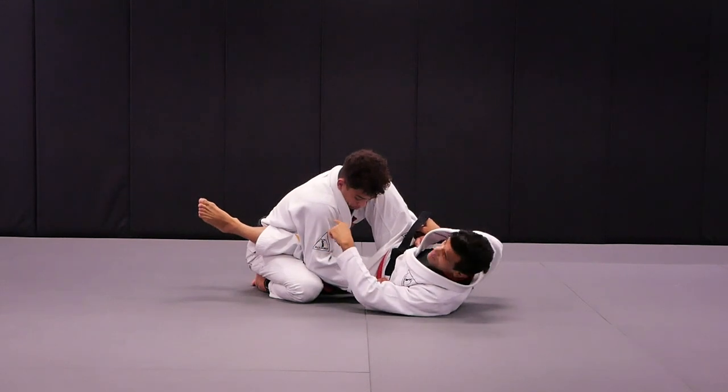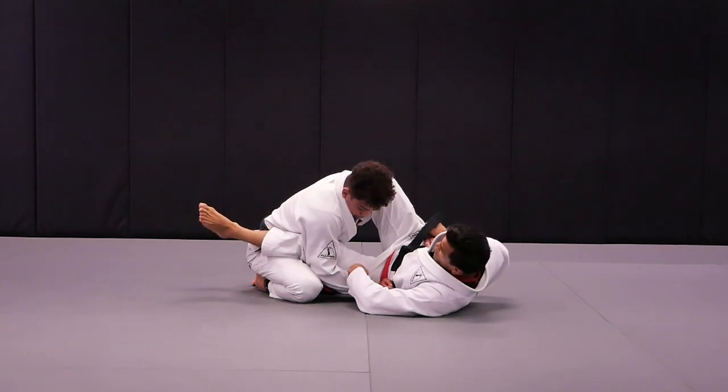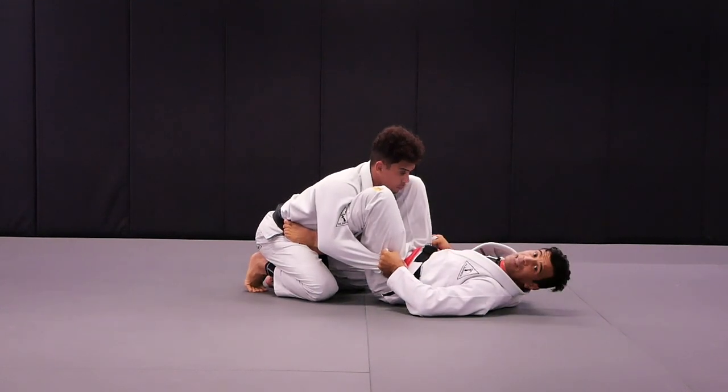He does a good job not letting me free this foot, free my left leg — go for it. I use my right foot on the mat, hip out, and get to the shield. Once I get the shield, I'm playing the spider guard.